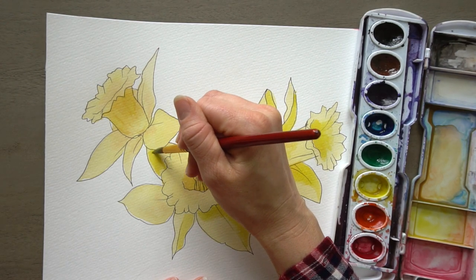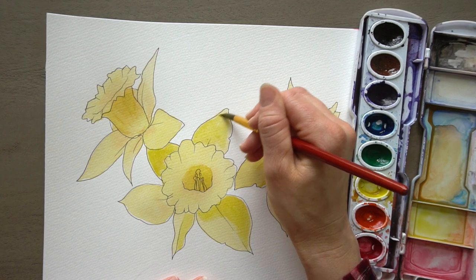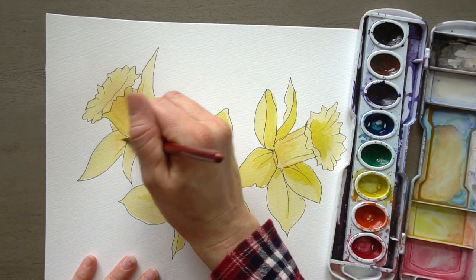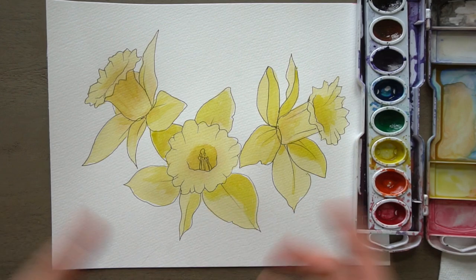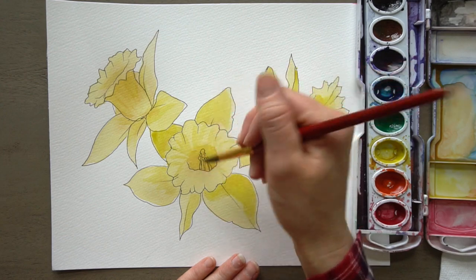It sounds like my baby's up from her nap, so I need to stop painting and go check on her. Alright, so there you go — that's just an example of one thing you can do. Hopefully this was helpful for you. If I had time I might add just some indications of texture on the top of these petals. Thank you so much for sticking that out with me.